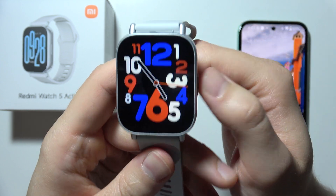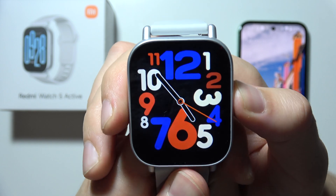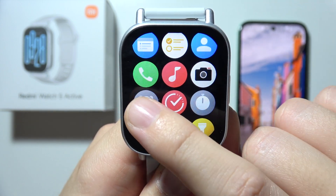Hello, if you want to set up an alarm clock on Redmi Watch 5 Active, first of all, click on this side button. Then start scrolling and you will have to find this icon.